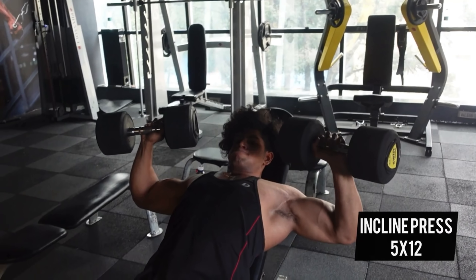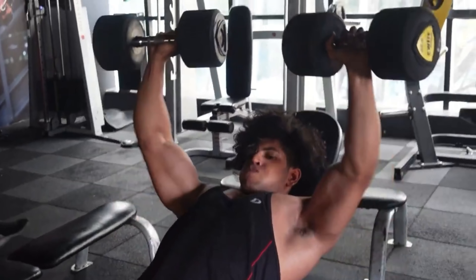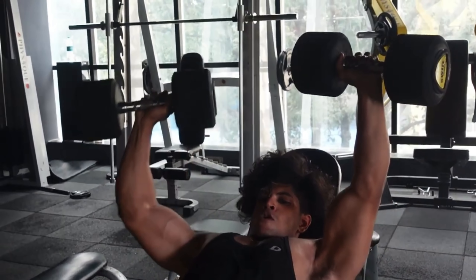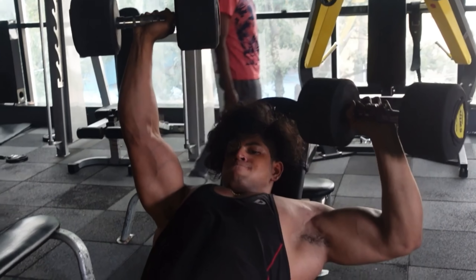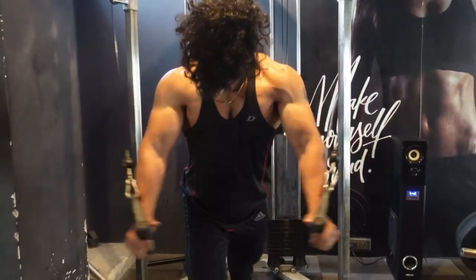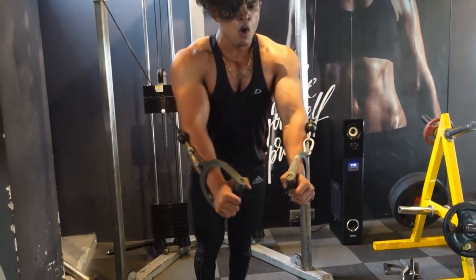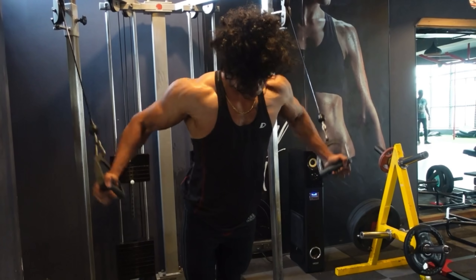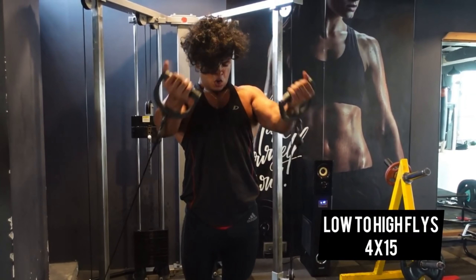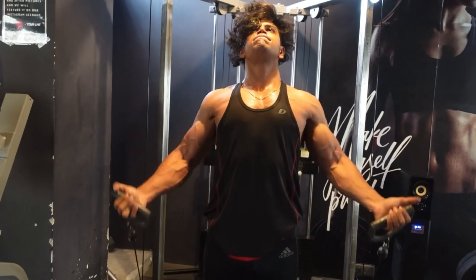Next: incline dumbbell press, targeting your upper chest. I prioritize upper chest because it gives an aesthetic look — that's why the volume is higher: five sets of 12 reps, slow and steady. You can also perform unilateral movements if one side is smaller. First isolation exercise: high to low cable flies, targeting your lower chest — focus on mind-muscle connection. Next: low to high cable flies, one of the best exercises to build your upper chest. My favorite — squeeze your chest on top.